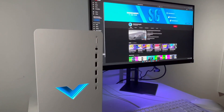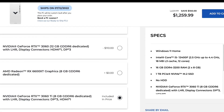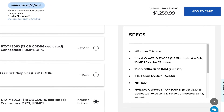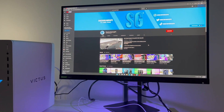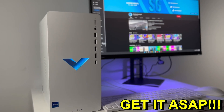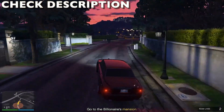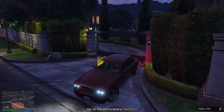In my opinion, the sweet spot for this PC is keeping the 3060 Ti and 1TB of SSD while downgrading everything else, landing at $1,200. You'd be getting a gaming PC with the 3060 Ti, 1TB SSD, 16GB RAM, and the i5-12400. You won't find another gaming PC at $1,200 with a 3060 Ti and i5-12400 — it's an excellent price and currently on a deal. I'll leave a step-by-step guide in the description so you don't overspend.